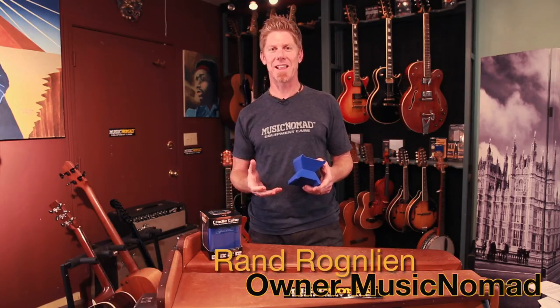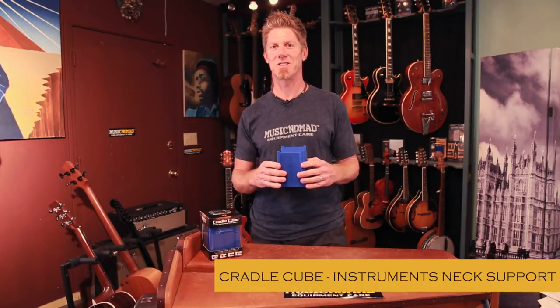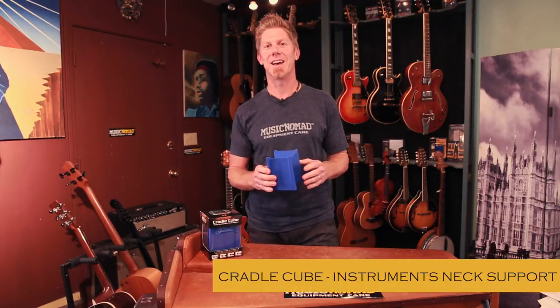This is Rand inside the Music Nomad Lab, here to talk to you today about the Cradle Cube. This product was just launched at NAMM and it blew us away how many people came by our booth over this little blue thing — they went and raced to get their friend to come see how cool it is. So I want to talk about why people are loving this as a string instrument neck support for all kinds of instruments.